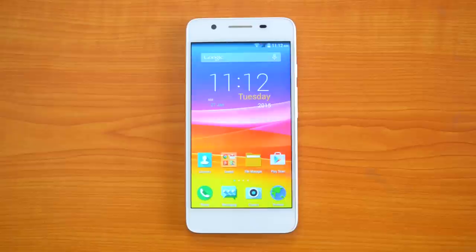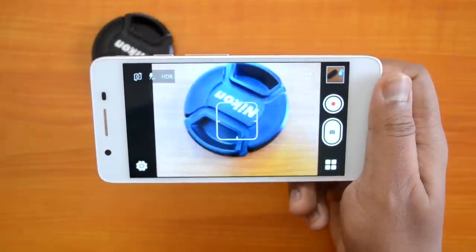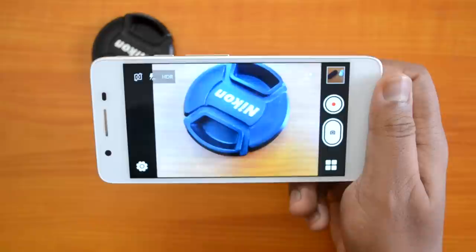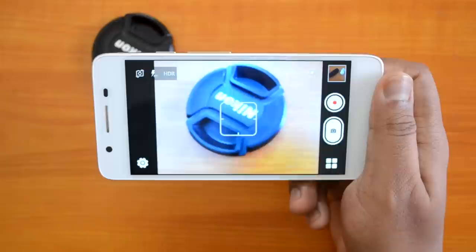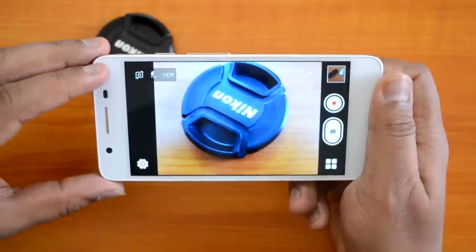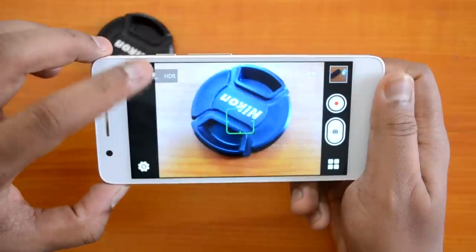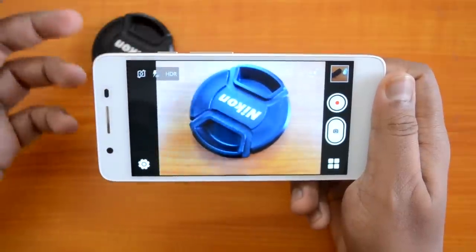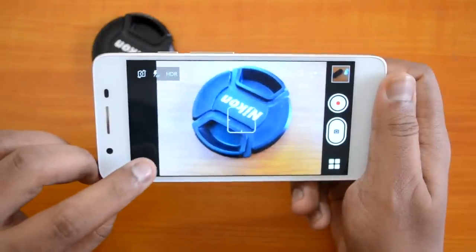Let's have a detailed look at the camera interface, its features, and how the camera performs relative to the competition. This is the camera interface of the Micromax Canvas Hue, and there is a lot of change compared to other budget Micromax smartphones. At the top we have the option to switch to the front-facing camera, a flash option, and HDR capture. At the bottom we have the settings menu.